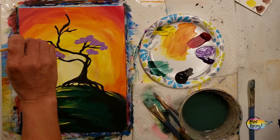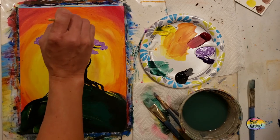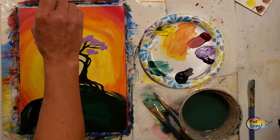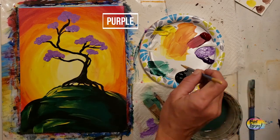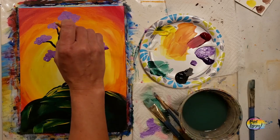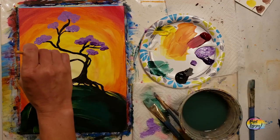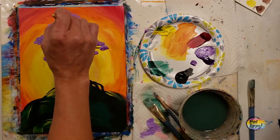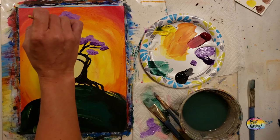Hold that brush perpendicular to the canvas and just tap it to create this foliage area. As you're doing this, maybe step away from your painting and look at it from 5 to 10 feet away - are you liking how the foliage looks? Do you want to add a little bit more somewhere? Now go in with direct purple at the bottom of the foliage - because that medium purple is still wet, it's going to diffuse the dark purple just a little bit. You can be a little more generous with the purple paint and not move your brush as much.